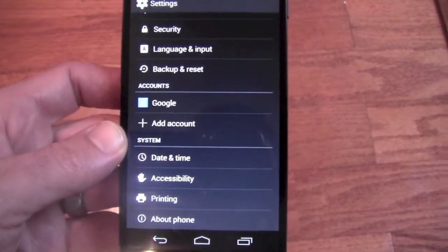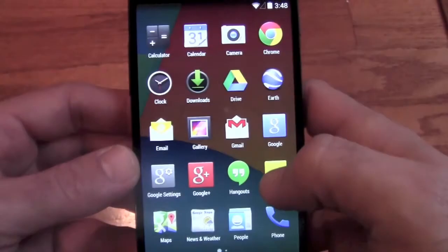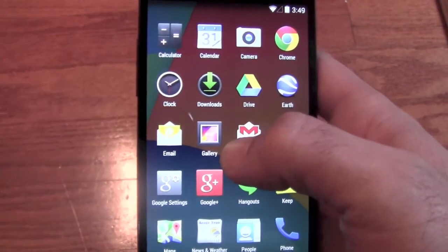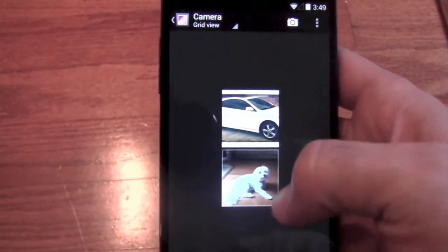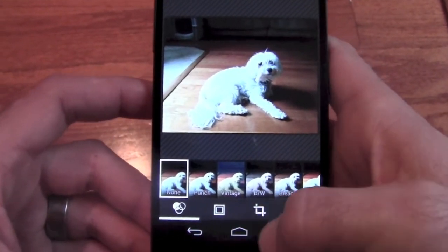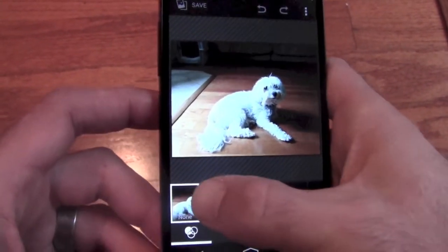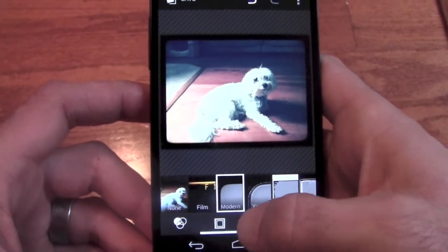One great new feature is the photo editor, which is an incredible improvement over previous ones. Let's jump in — here's a picture of my dog. We'll tap and go to the editor. Now you have your filters, borders, cropping, lighting, and things like that. You can go in, make your changes, and add a border to it.